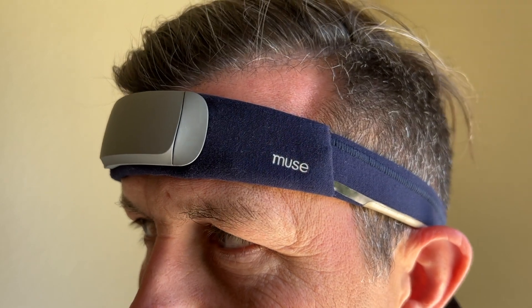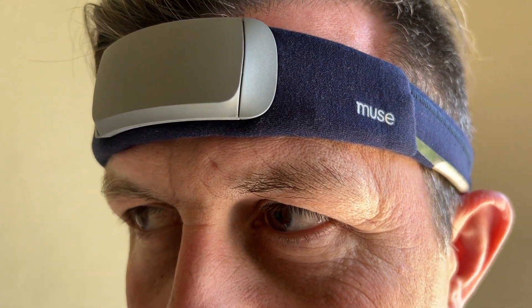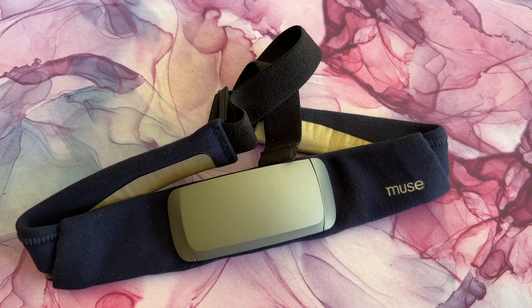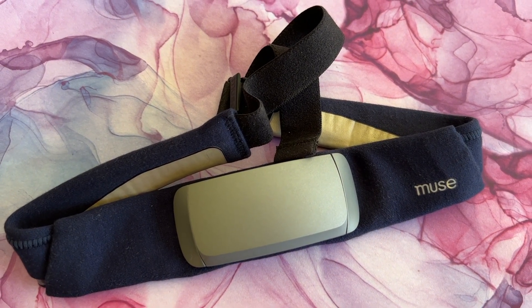At $400, the Muse S is certainly an expensive investment that you'll want to ensure you're going to use regularly. Whether or not you'll like your Muse experience depends very much on your predispositions and openness to meditation, and whether you'd be willing to wear it to bed nightly. If you already meditate and want something to give you a level up, Muse S might be a great pick. If you're a stressed-out person looking for a magical quick fix, this is not it. In the end, I'm not going to recommend Muse — for me, the cons outweigh the pros.